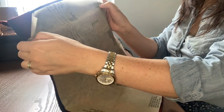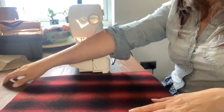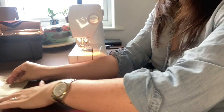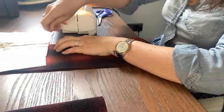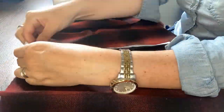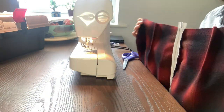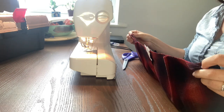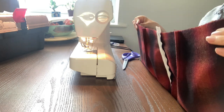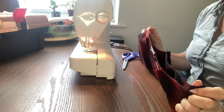Onto the back pieces. I'm going to pop the darts in, and then I'm going to insert the zip using my magic insert-y zippy method. Just going to sew the fronts to the backs, and then put some back facing on. But I don't really understand how to do it without having done the front facing first — maybe I should do it before I sew them together. I think I'll do it before I sew them together. And then hem it, and then we're done!